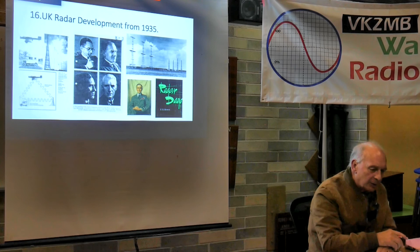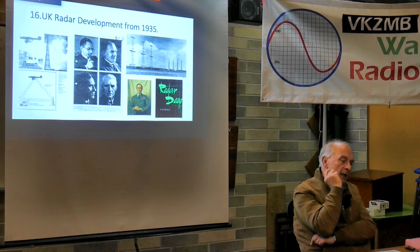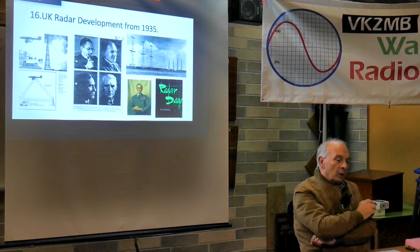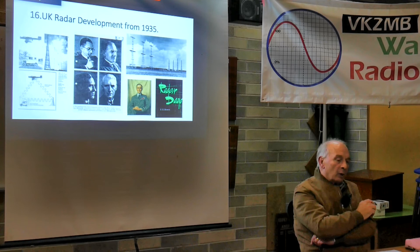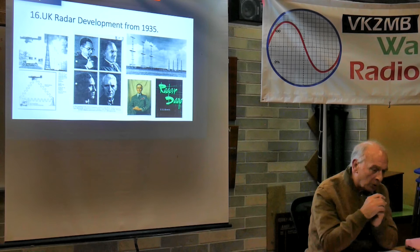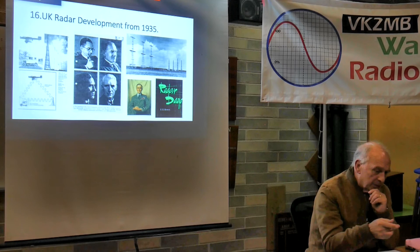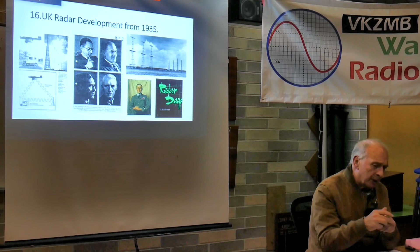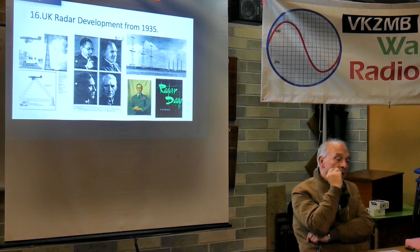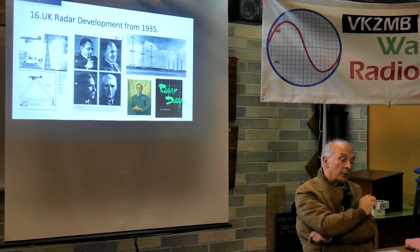Sir Philip Zuber de la Ferte was on special RDF - radio direction finding, as they called it in those days, which became radar - duties in late 1939-40. When my grandfather and Watson-Watt got together, they worked up a new plan as to what Australia and New Zealand would be doing in cooperation with Britain and how it would all work. The recommendations went to Sir Philip Zuber and then on to the Secretary of State for Air. Taffy Bowen came to Australia in early 1944, having been in America. He had been heavily involved right from the beginning with Watson-Watt and then airborne radars from 1935 onwards, then went to America in August 1940 with the Tizard mission.